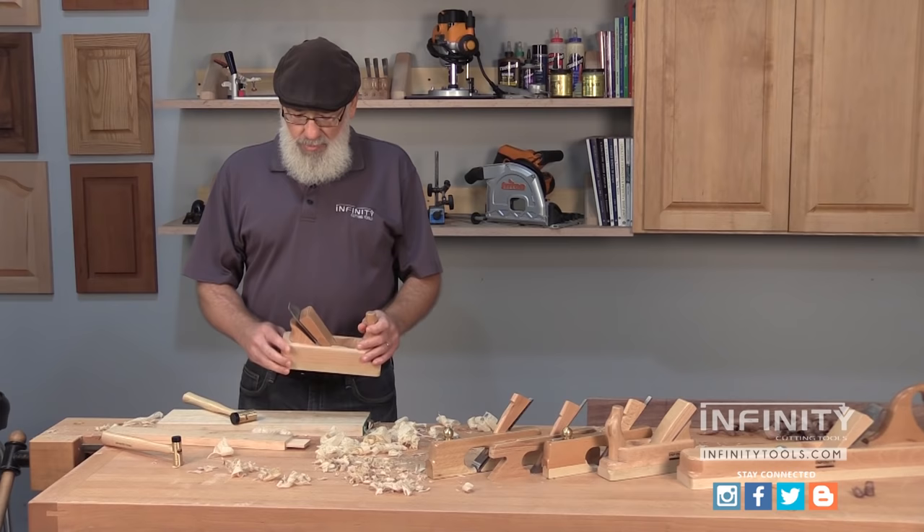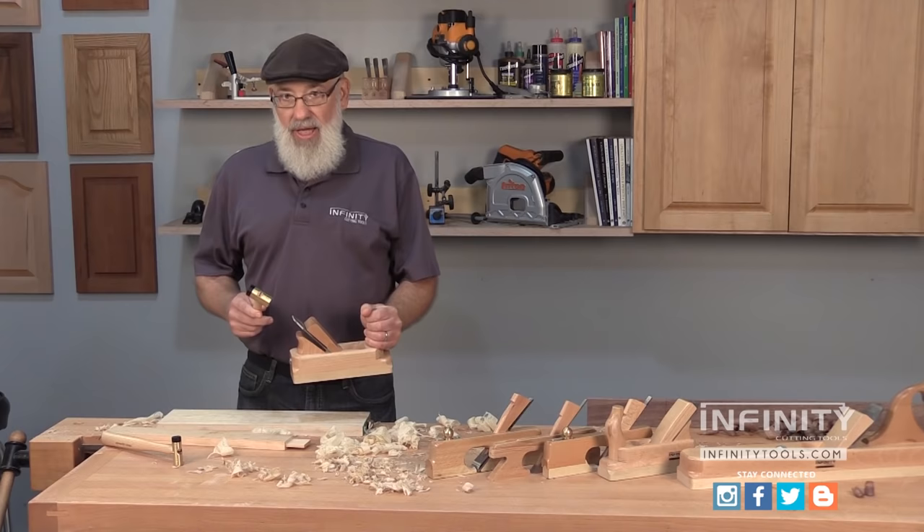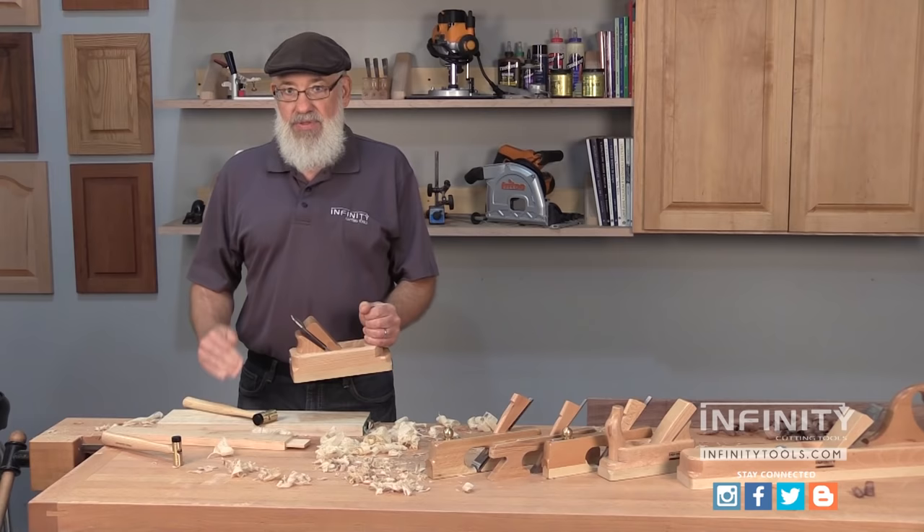Now with the plane iron seated you're going to take a few test cuts. If you need to make some adjustments to the blade, you can use the mallet and tap the blade to seat it a little deeper. If it's just a hairline adjustment, often all it takes is just to tap the wedge a couple of times and that will also adjust the blade just a little bit deeper for that perfect cut.